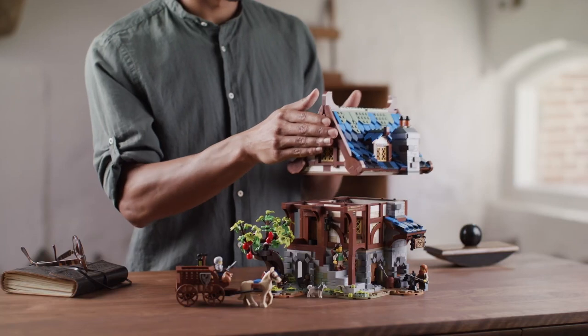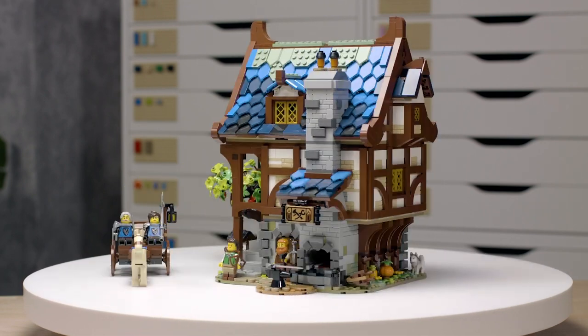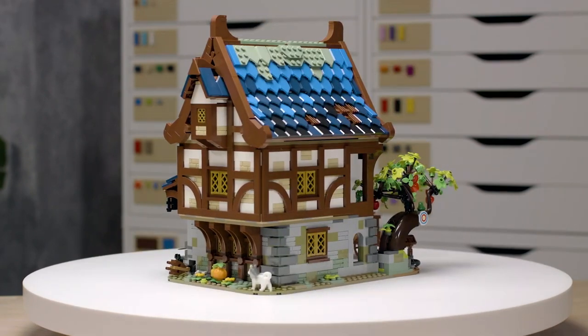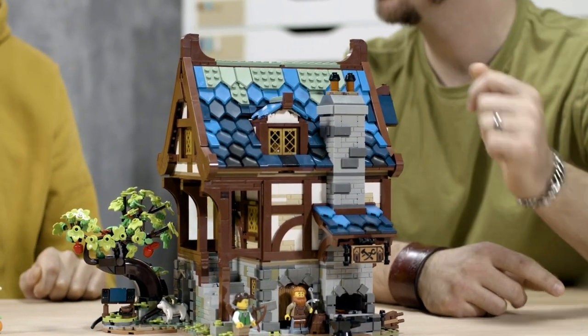This medieval blacksmith is the 33rd Lego Ideas set to date. When I saw this project come up on Lego Ideas, I really wanted to be the one working on it. I'm very interested in medieval architecture in general, and I've actually done a few blacksmith sets myself in my spare time. So it's kind of cool that Clemons's wish to have this blacksmith set reflects my own wish as well.